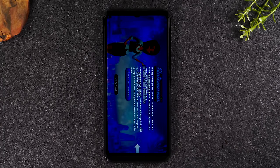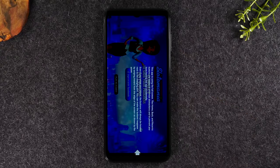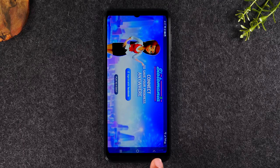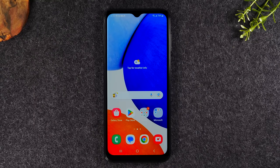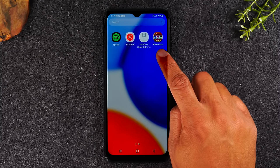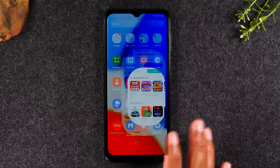Now one thing you'll notice after opening the app is that you can't see the home button, but swiping up will bring up your home, recent apps, and back buttons. Tap the home button to get out of the app when you're finished using it. If you swipe up on the home screen and swipe to the left, here's the new app we just downloaded — this is where your apps will go once you download them to the phone.